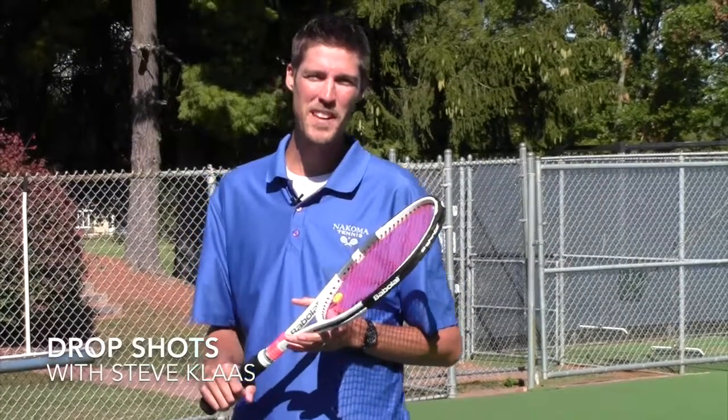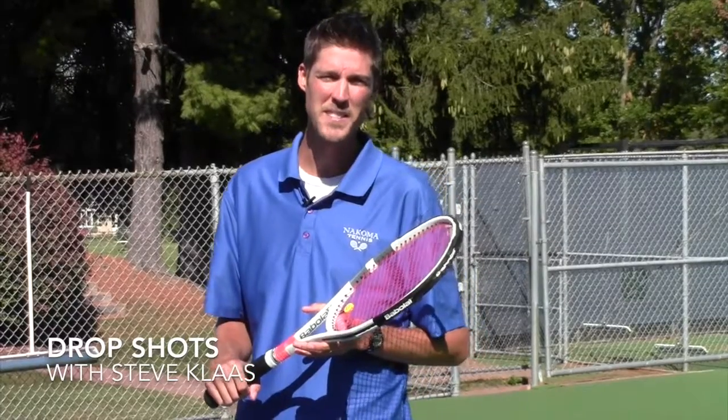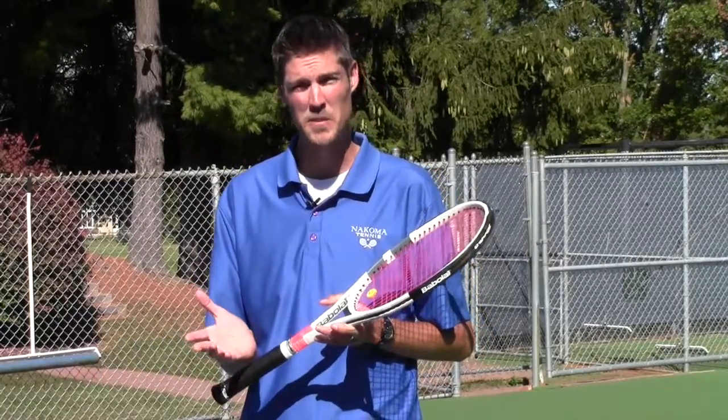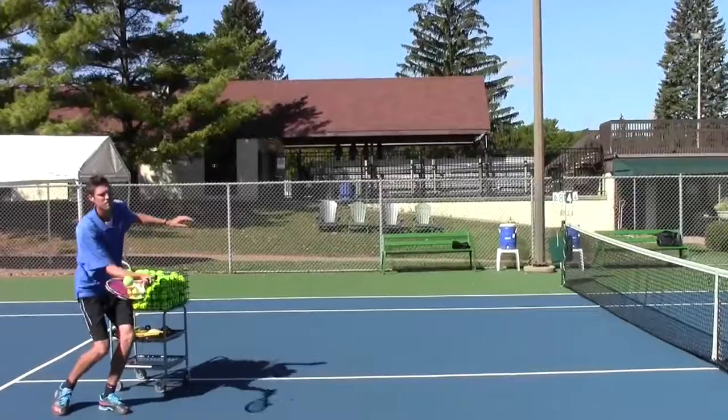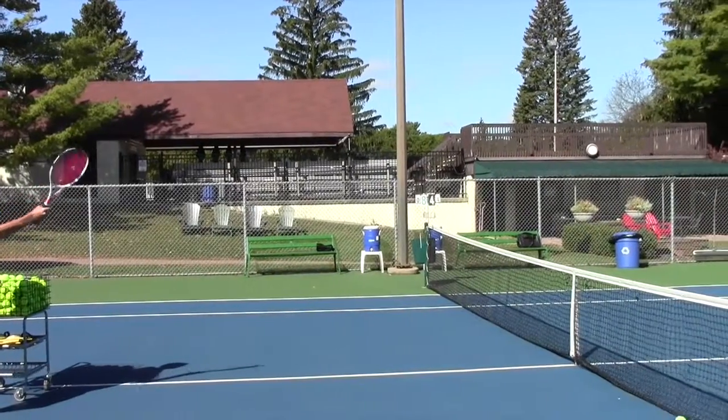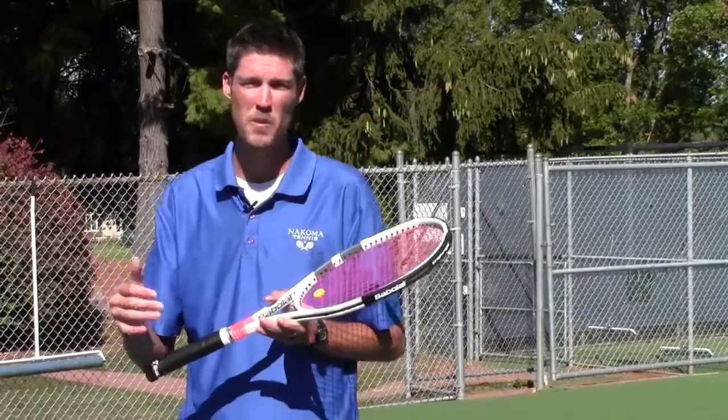Hey everyone, my name is Steve Klass, Tennis Director here at Nikoma, and today we're going to be talking about drop shots and learning how to hit those type of drop shots. You've got to be careful though — drop shots are a risky type of shot because if you hit it too short, it'll go into the net. If you hit it too deep, it'll allow your opponent to move into the net and take advantage, be aggressive, and maybe win the point at the net.